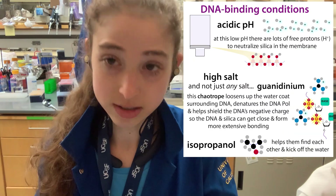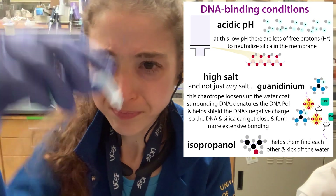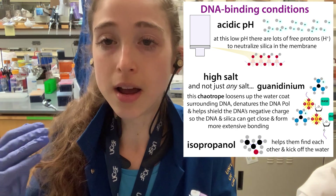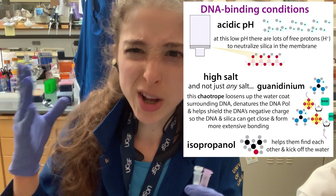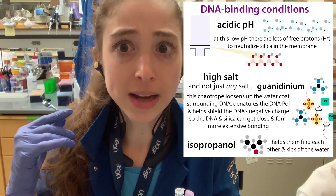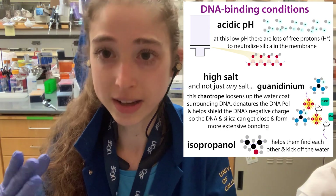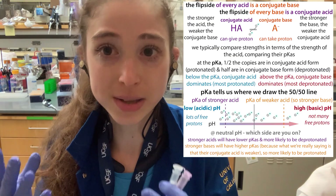These columns have a silica-based membrane. Silica has OH groups, and when you have an OH group, it can protonate or deprotonate — which state it's in is going to depend on the pH.